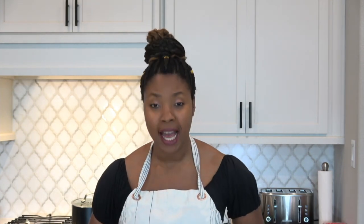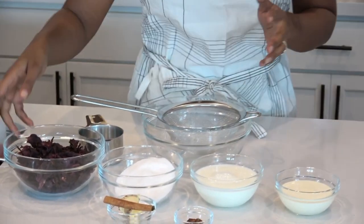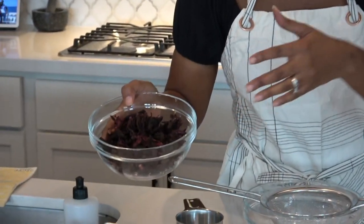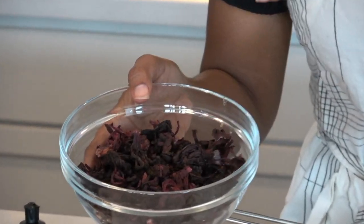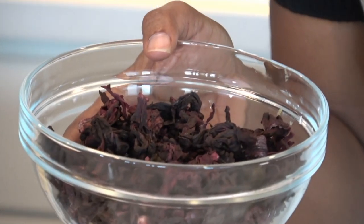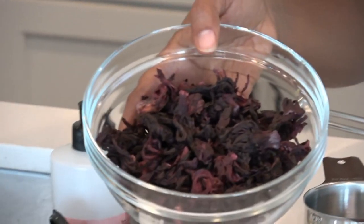We're using dairy and we're gonna use dried sorrel. All of you, my Caribbean brothers and sisters, I know you know what that is. But those of you who don't know, this is what it looks like dry. We're using the dried sorrel — some places call it hibiscus. It's a plant that we grow.